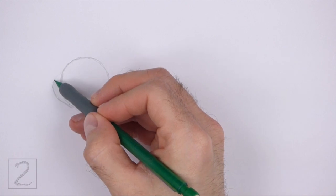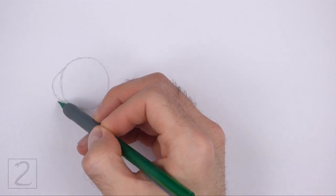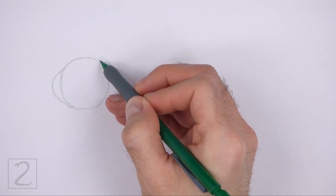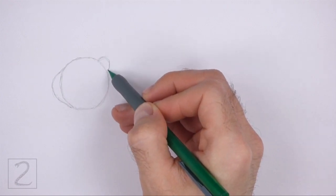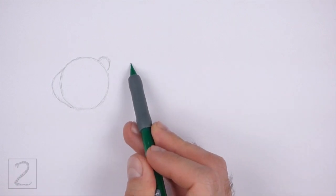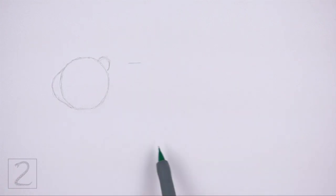The muzzle is pretty flat, so don't curve the line too far to the left. On the top right side, draw a small arc as a guide for the ear. To the right of the head, draw another circle as a guide for the front part of the body.